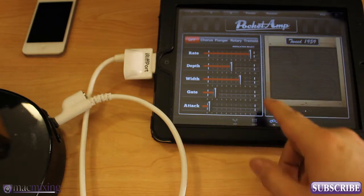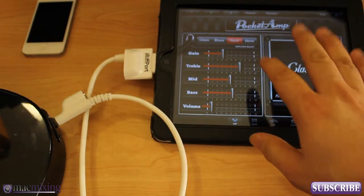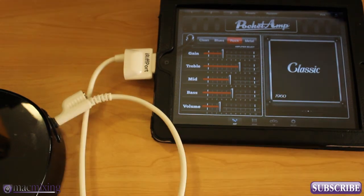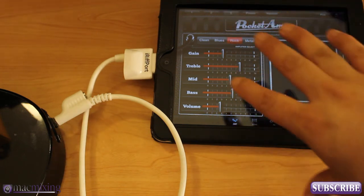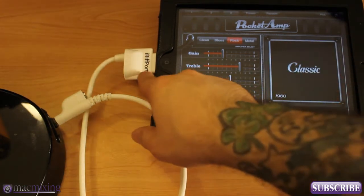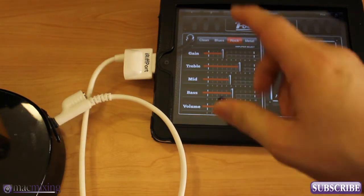All in all, this is a great app. It sounds great, looks clean, has nice effects, and tons of settings. They also have light versions of these apps available on the App Store for free — just look up Pocket Amp Light or GK Pocket Light. GK Pocket is the bass version, modeled off of Gallien Krueger bass amps, also by Pocket Lab Works. I highly recommend iRiffport. It's got a great sound and it's all digital — it goes into the digital input on your iPad, iPod, or iPhone.